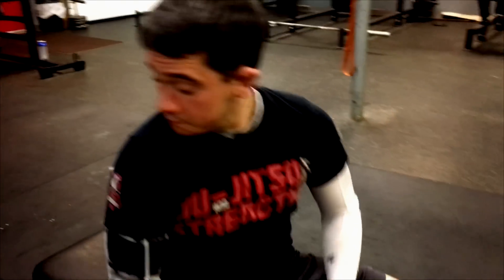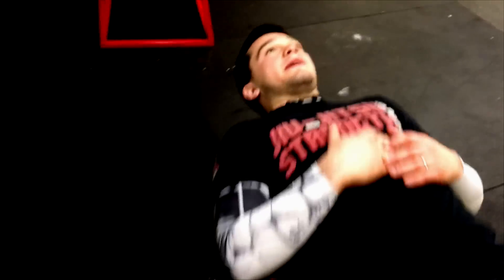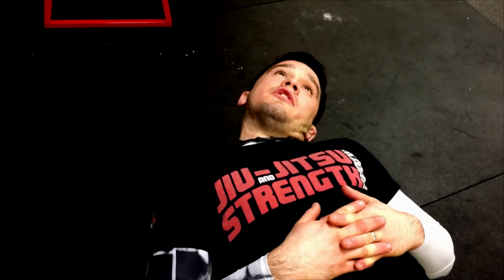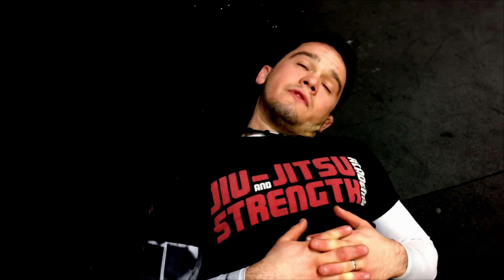Our last exercise is called ear to shoulders. Our starting position is the same as our second one, our noes. We're going to bring our head with our left ear to our left shoulder, then back to the starting position, and our right ear to our right shoulder. Then to the left, and again to the right.